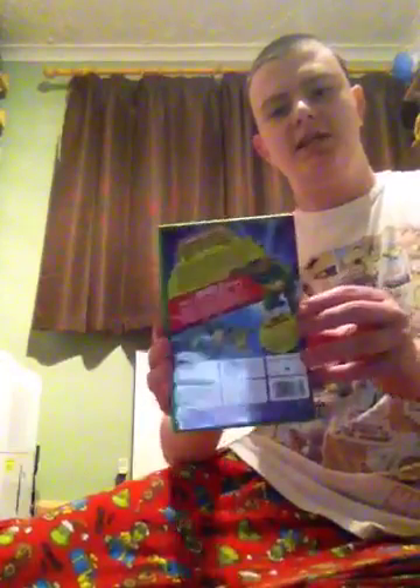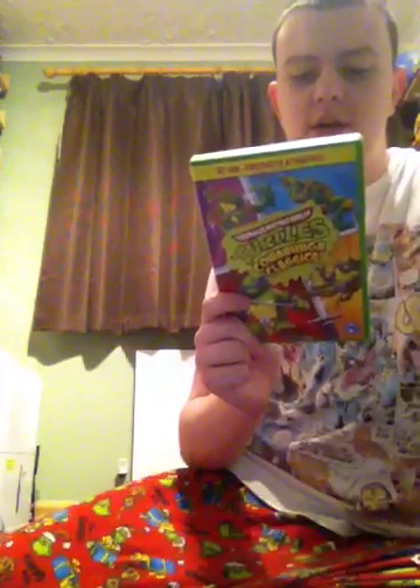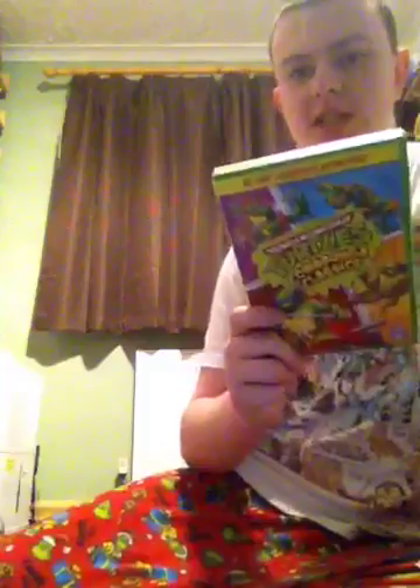Then we get to the Cowabunga Classics, which contains all 10 fan favourite episodes as a compilation. The episodes include Planet of the Turtles, Night of the Rogues, Cowabunga Shredhead, Superior for the Day, Turtles at the Earth's Core, Curse of the Evil Eye, The Turtles and the Hare, The Big Blowout, My Brother the Bad Guy, and Shredded and Splintered. The bonus features include Ninja Turtles: A Look Back, which is one of my all-time favourite documentaries, including interviews with the four voice actors who did the Turtles. That's a very nice documentary for most TMNT fans.